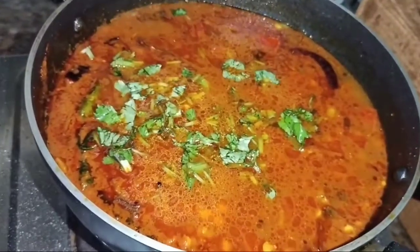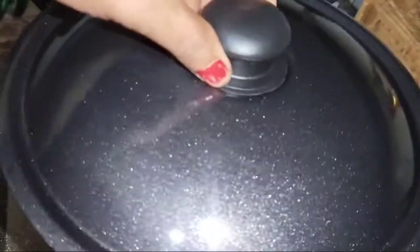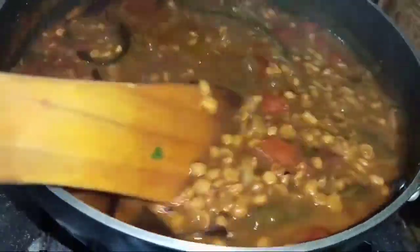I have put it in a good way until the oil leaves. I have cooked it for 10 minutes and I am off the gas.